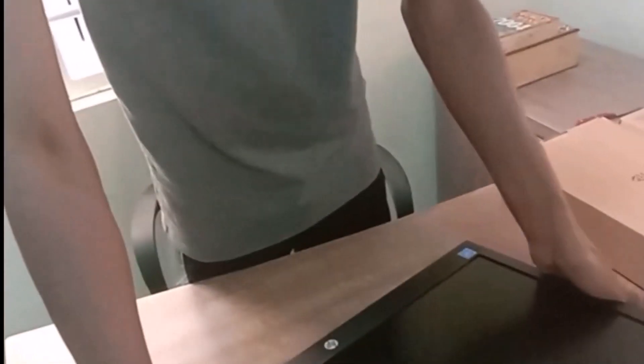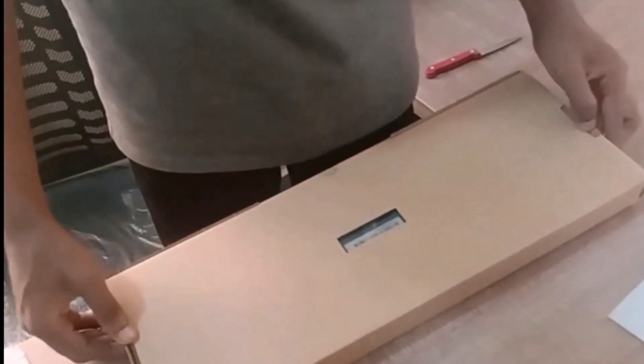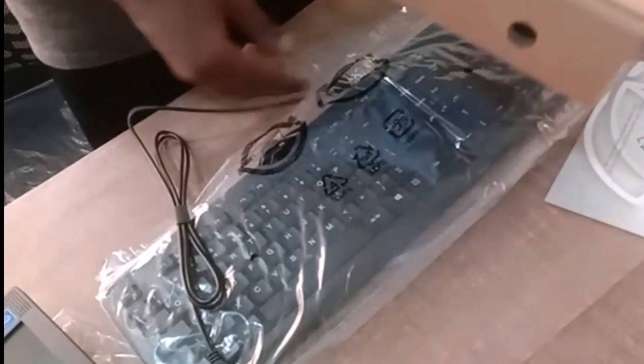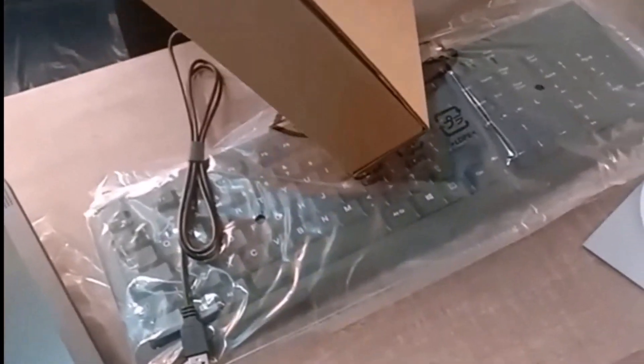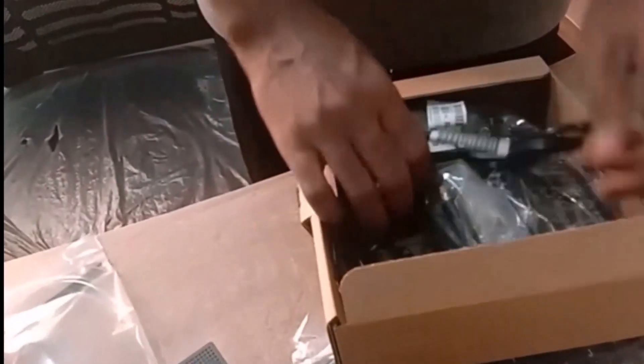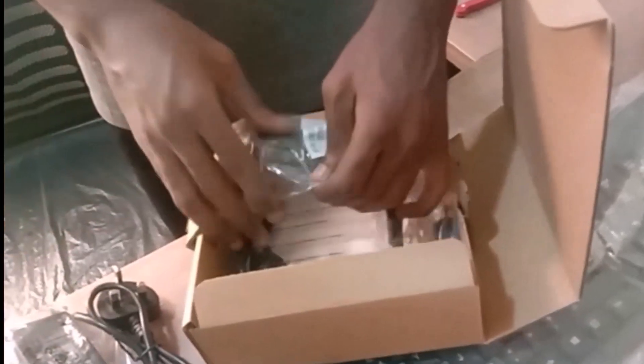I'm going to open up one of the cartons and here's the stand that will make the desktop stand upright. I'll also remove the keyboard from the carton and then remove the wrap from the keyboard. We have our keyboard, and I think our mouse should be here too. I have the power cable — it came with two power cables — and here is the mouse.